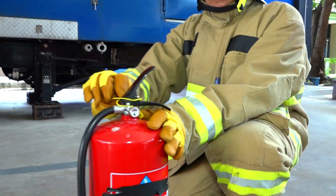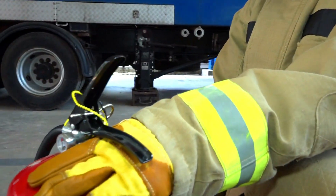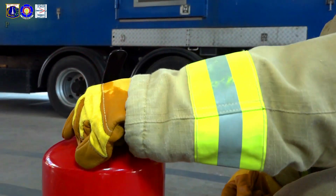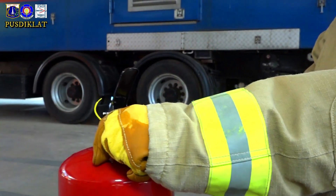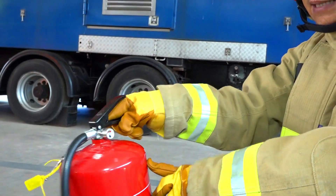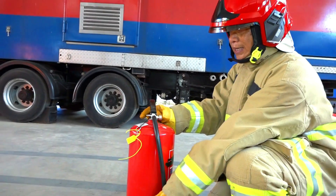Lalu cabut pin yang ada di APAR ini — tangan kiri bisa memegang leher tabung atau boleh memegang handle bawah. Baik, cabut pin. Setelah dicabut, bebaskan selang.